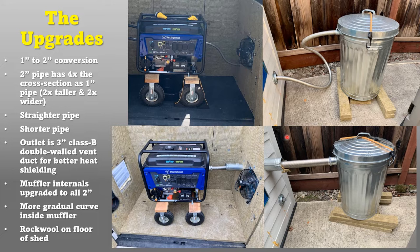Inside the muffler I upgraded the parts to two-inch diameter with a much more gradual curve rather than that abrupt 90-degree turn. Otherwise the muffler is the same, with rock wool insulation inside. I also added rock wool to the floor of the shed for sound deadening and heat protection. I replaced the original floor flanges — which transferred too much heat to the plastic shed — with a three-inch Class B double-wall vent, which does a much better job keeping heat away from the plastic.